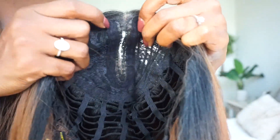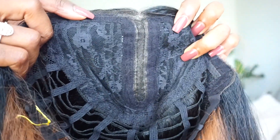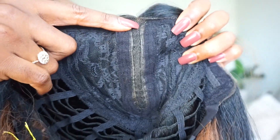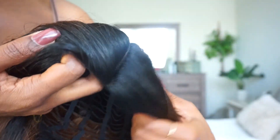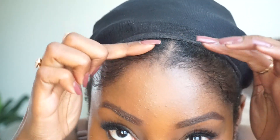At the top there's a lace strip, but you're not getting very much parting space — it's really only what comes with the wig, this little strip right here. You can't do anything curved, but you can turn it to the side. I think this is a wig that you would just wear straight.